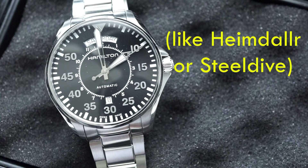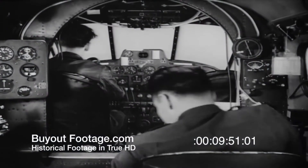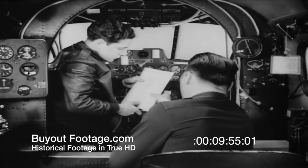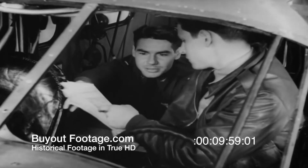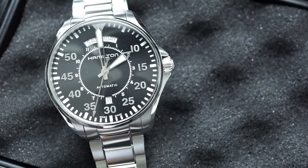You could have definitely had better quality loom, considering there are plenty of Chinese companies on the market today selling their watches at a fraction of the cost with far superior loom. Also, they're calling this a pilot watch or a flieger watch, and you would think practically that having decent loom would be very important for a pilot. That's really one of the main negatives about the watch.